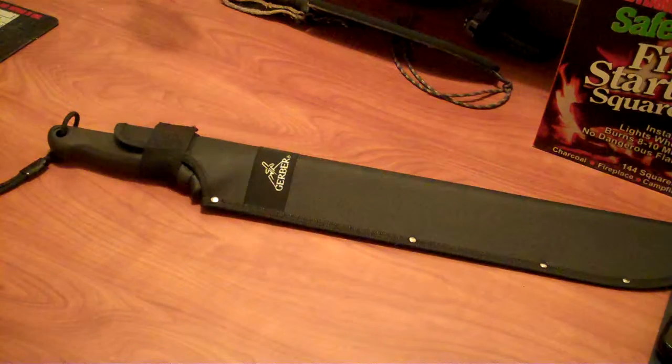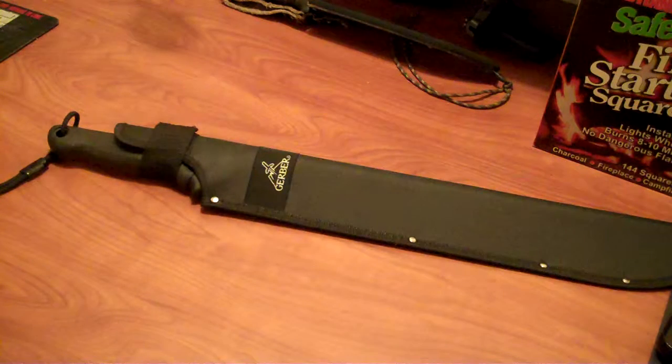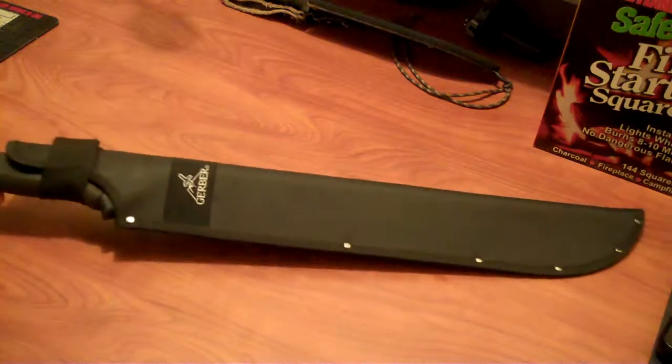Hey YouTube, Lord Alex here. I'm at my workbench. A buddy of mine came by a couple days ago and said, 'Hey, I bought a machete. Can you sharpen it for me?' I said yeah, I could probably do that. Bring it on over, let me see. Well, this is what he came up with.